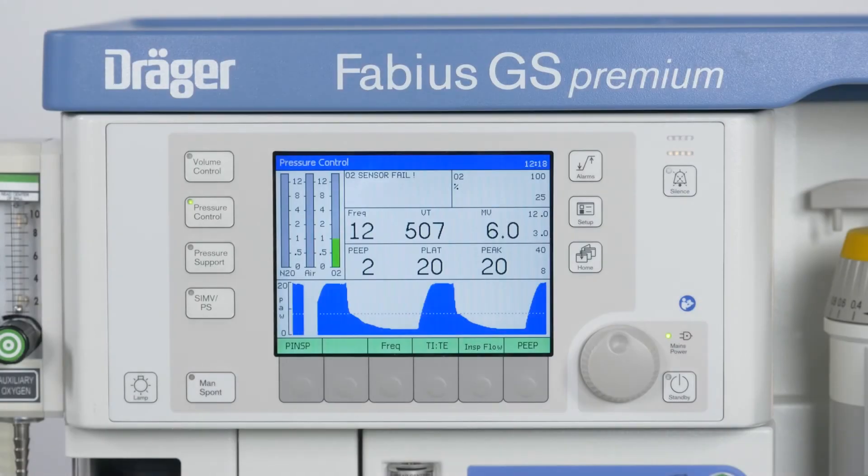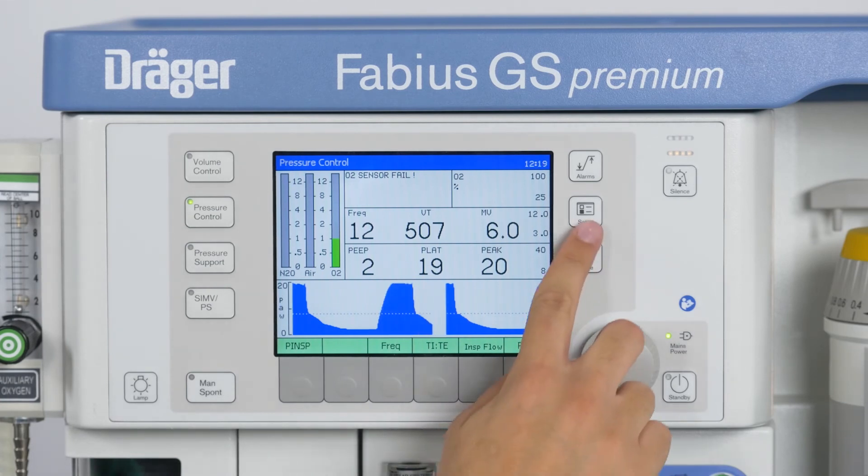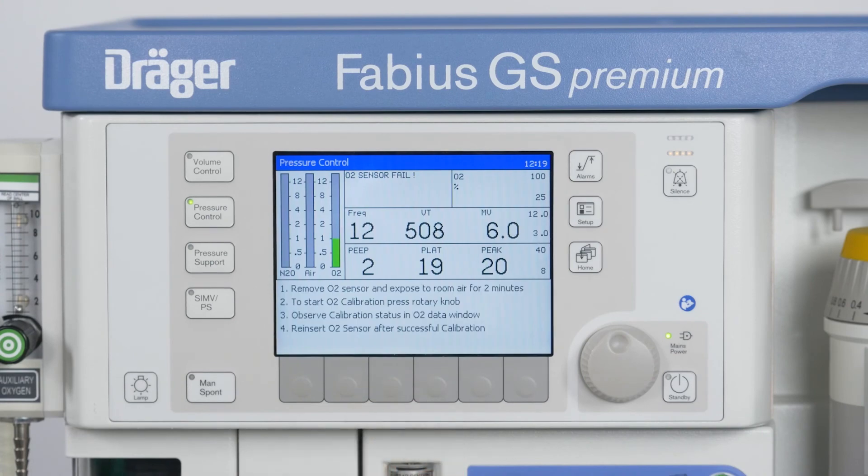If the Fabius GS Premium indicates that the oxygen sensor calibration is due, you can perform this at any time during operation by pressing Setup and following the instructions on the screen.